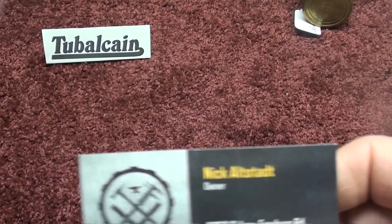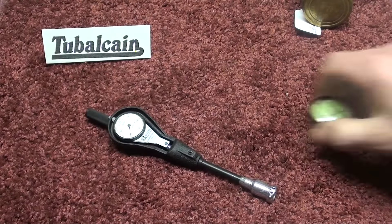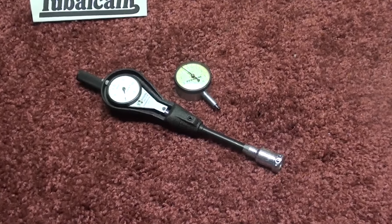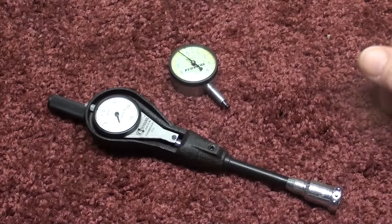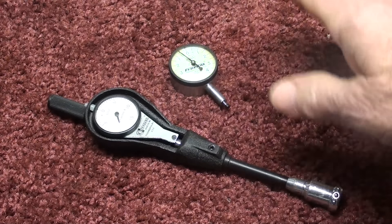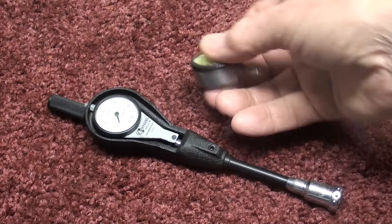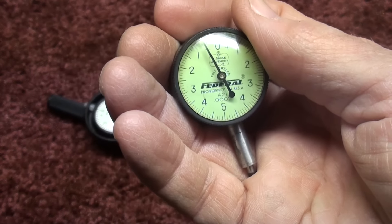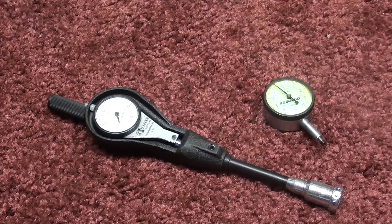Nick out of Ohio sent me a bunch of indicators, and those were shown to you in one of the other videos. He sent me yet more of them. I'm going to talk about the profilometer in another video, and this is a nice little metric Federal one that he sent me. So thank you very much, Nick, for your thoughtfulness and generosity. I think other viewers will enjoy some of these items as well.